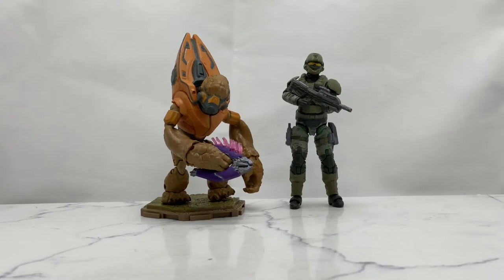What's up everybody and welcome back to the Cool Fierce Channel. Today we are going to be taking a look at the Jazzwares World of Halo Scale 2-Pack: Grunt and UNSC Marine.